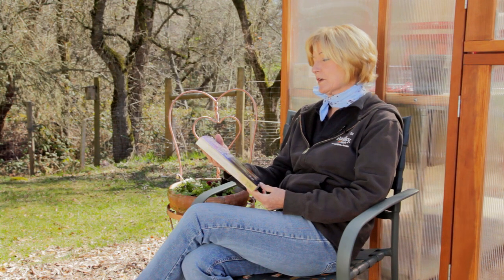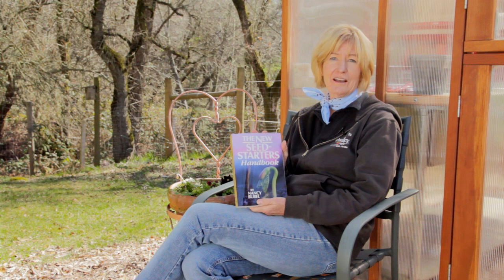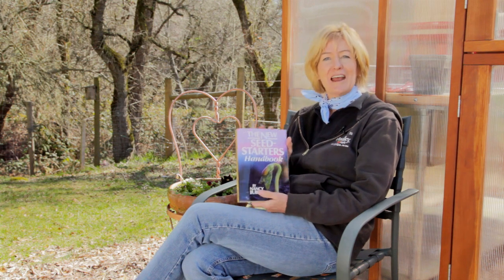If you want to learn more about starting your own seeds, I recommend this book: The New Seed Starter Handbook. So, start your own seeds and grow organic for life.